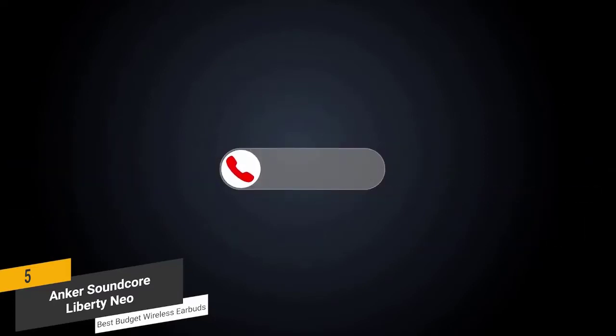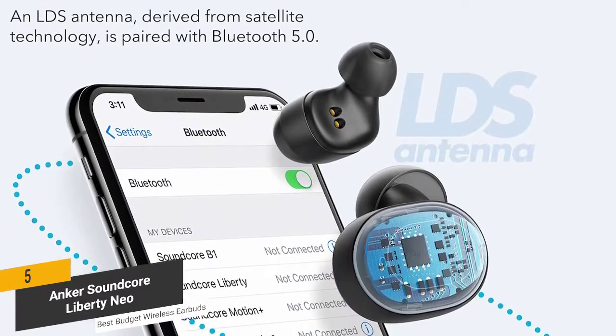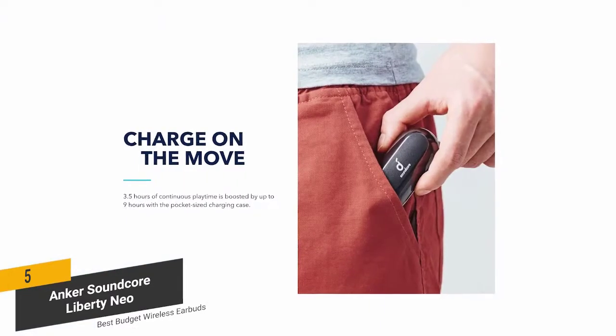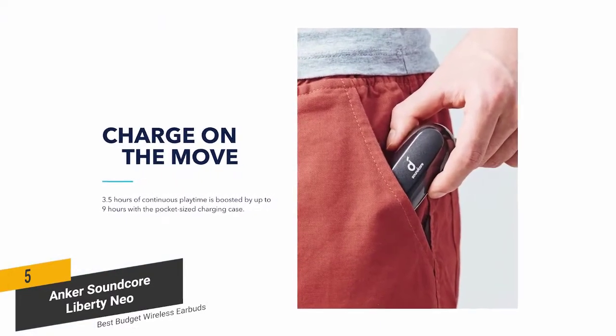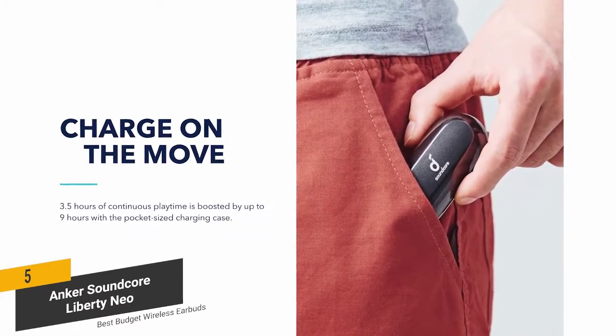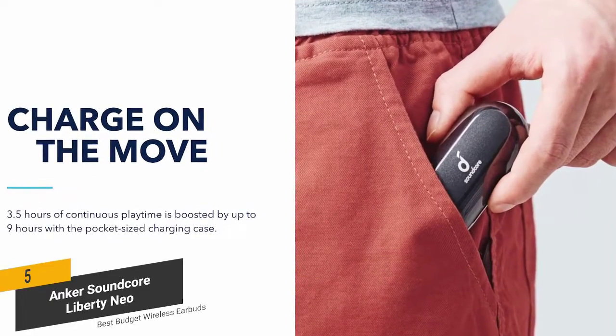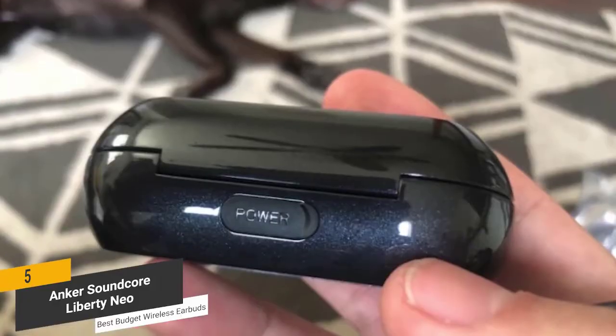The Bluetooth 5.0 wireless connection provides a stable and dependable connection at all times. You can use these earbuds with just about any mobile device including smartphones, tablets, and laptops. The Anker heritage high-efficiency power cells deliver over three and a half hours of wireless playtime from a single charge, with an additional nine hours from the compact charging case.